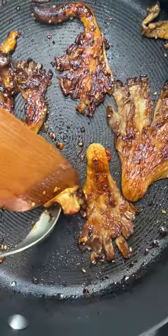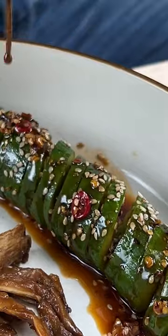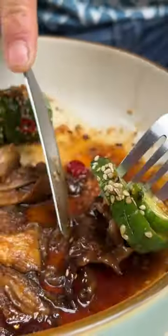Oyster mushrooms — compress them, it allows more charring and evaporates some of the moisture. Pop in the sauce once they're seared, serve it up and it's so good. Link in bio for full recipe, enjoy.